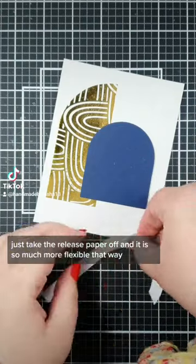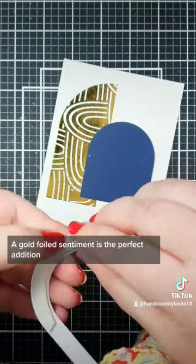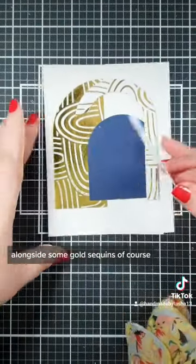To get foam tape to bend, just take the release paper off and it is so much more flexible that way. A gold foiled sentiment is the perfect addition alongside some gold sequins, of course.